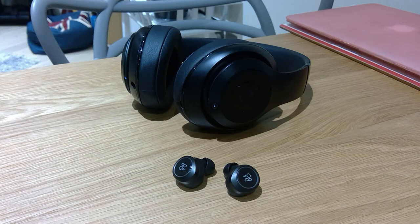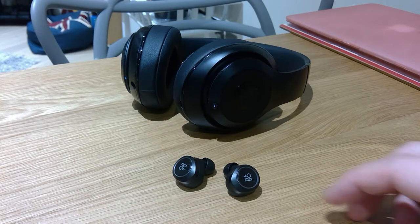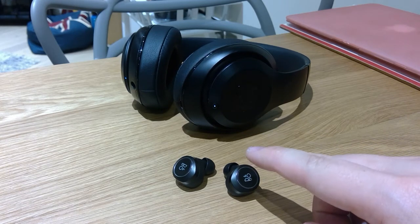Hello YouTube users, it's me once again. First of all, I want to say thank you to many of you out there who have actually paid compliments to my review towards the device of Bang & Olufsen E8.